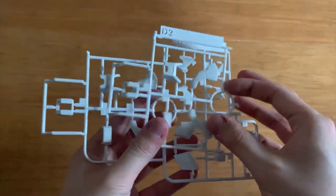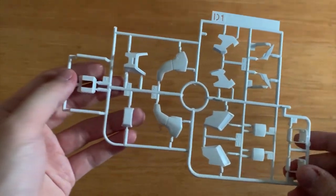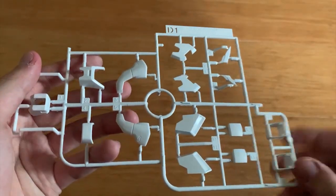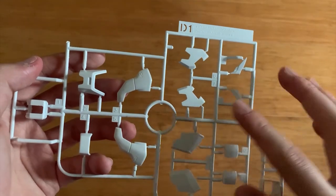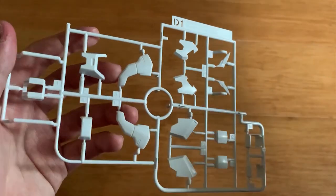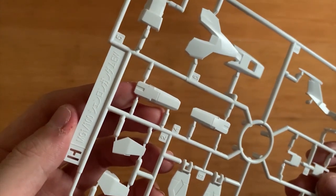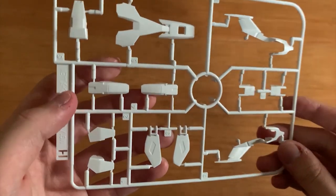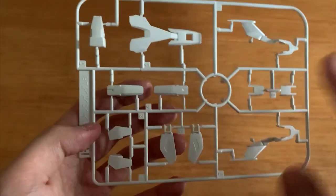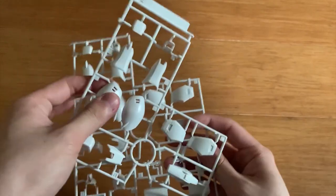So let's take a look at the runners quickly. We got the D1 and D2 runners — let's take a look at D1. I haven't built a Shenlong Gundam Master Grade before, so it's very hard for me to guess the parts. I'll try my best though. So this will be the skirt armor — I think it's the back skirt — and then the rest of these parts, I think it's the hand armor. For the H runner right here, we got parts from the Shenlong Gundam EW. This will be part of the legs, and then some part of the arms.